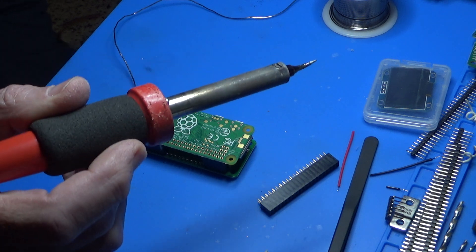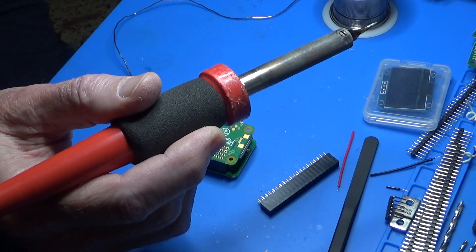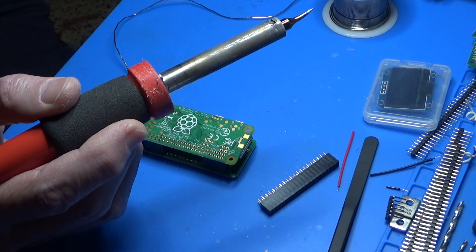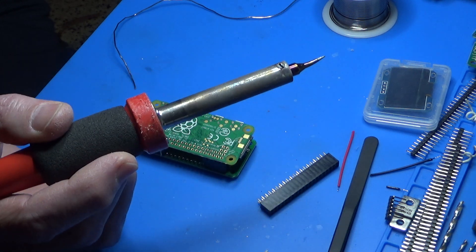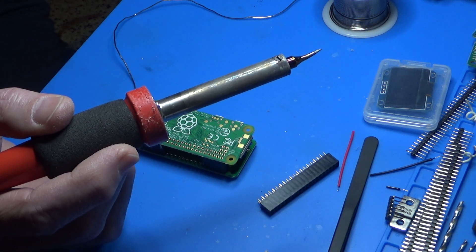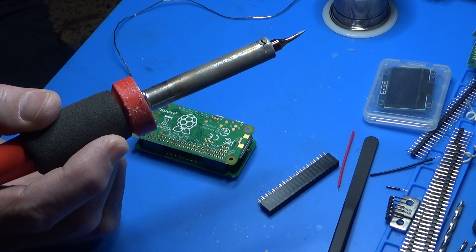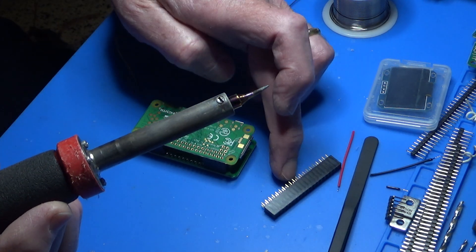Now let's talk about the soldering iron. What I've got here is a Weller. I don't use anything fancy — it's a Weller 80 Watt. The reason I use an 80 Watt is because I want plenty of heat. A lot of people think that you need to use a low-heat iron to do this kind of small work, but I don't believe that's the case at all.